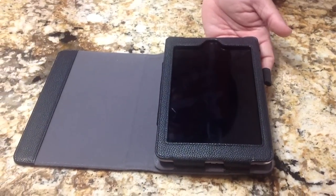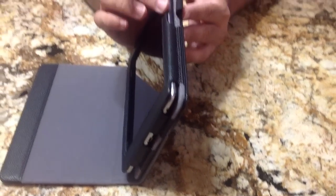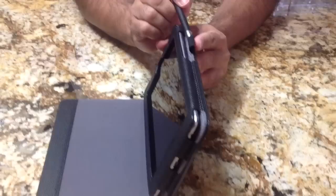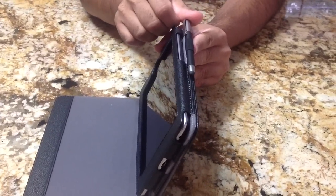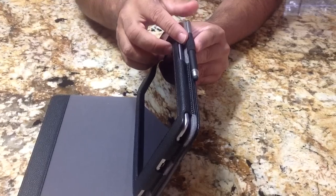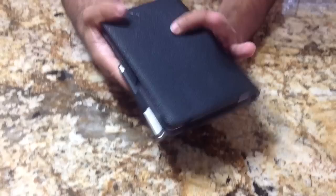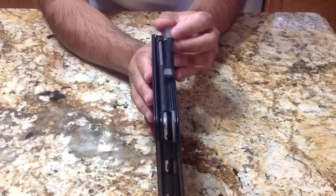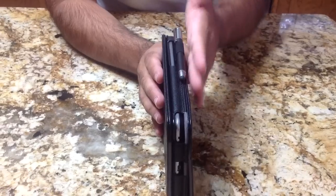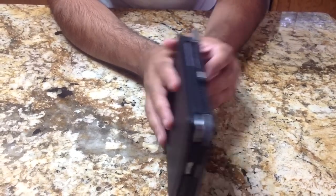A couple other things that are well placed on this tablet case: it does have the loop for your stylus. Unlike some of the other cases I've looked at, notice how easily the stylus slips in — you don't really struggle and the placement is good. So when you close the case, the stylus isn't really pointing out like it does with some other cases. It really lands well and keeps the stylus tucked in with the actual case.